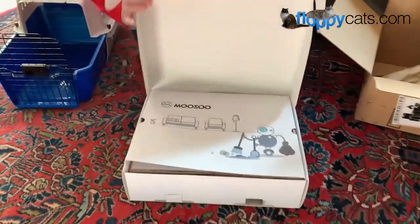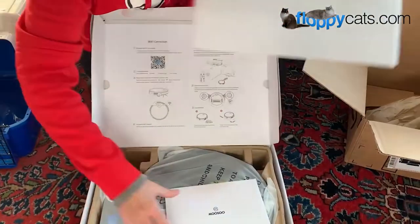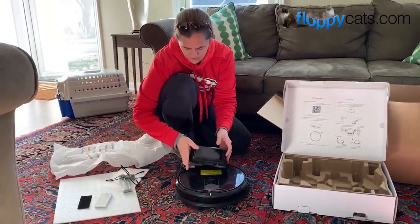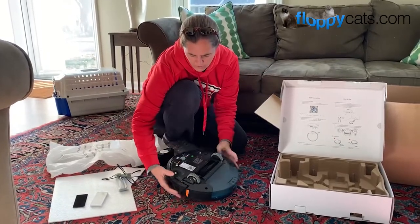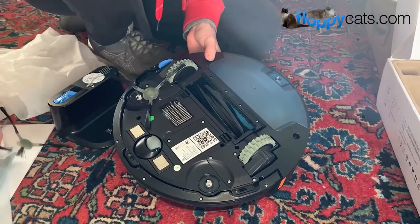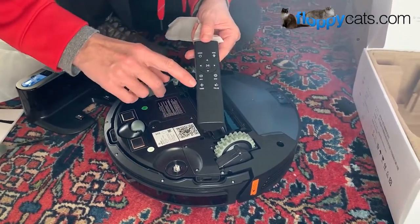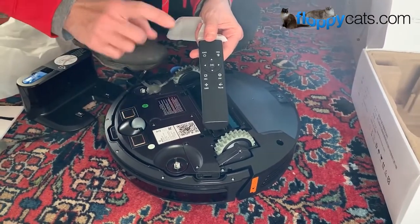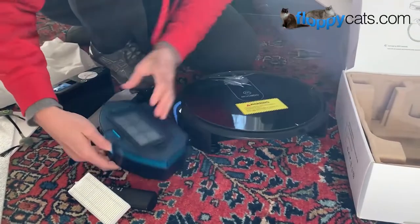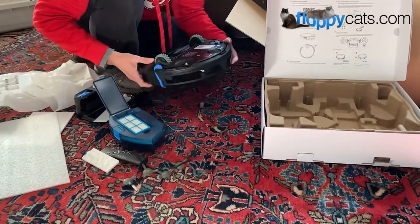So it's called the MT-720. This is how it comes — pretty fancy so far. It appears to have a charging dock, all very similar to what I experienced with the Roomba. It also has the little brushes that help pick things up off the floor. There's a little remote control that instructs it on where to go, which is fun. It also supposedly has an app. Looks like there's an extra filter — they send a spare — and four extra little brushes, which is a nice thing.